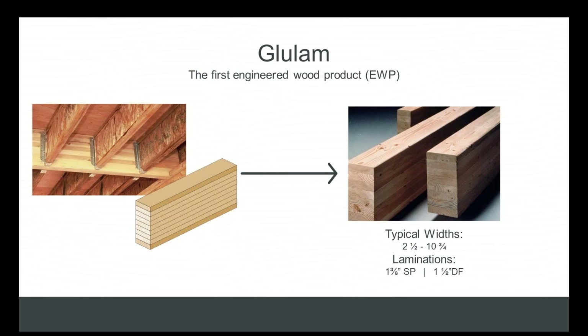Because of the nature of glulam manufacturing, one of the benefits it offers in comparison to other EWP products is that manufacturers are able to balance the layup — that mix, that recipe of lamination stock — to create a beam that fits any end-use application. This allows manufacturers to be really efficient with raw material resource utilization by putting only the high-strength laminations where they need to go, offering a level of cost effectiveness and versatility that most other engineered wood products do not.